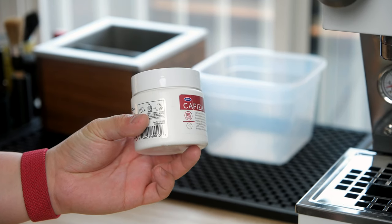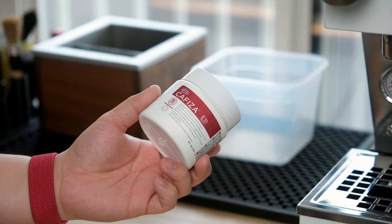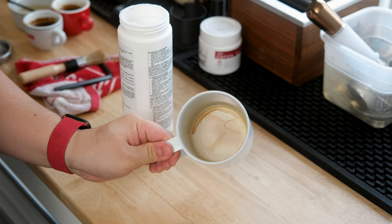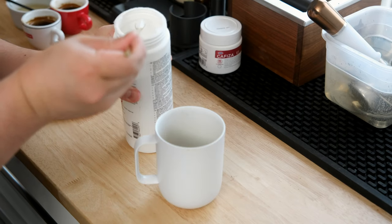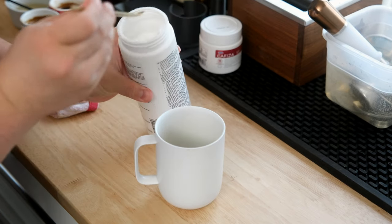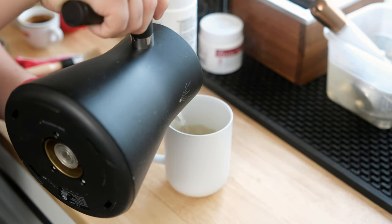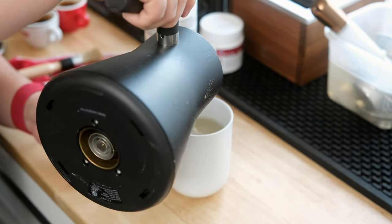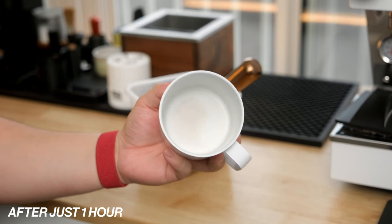Number 1 is Cafiza. This stuff is worth its weight in gold and can be used to clean practically anything that touches coffee. If you have any cups, mugs, pots, and accessories that have been stained with coffee residue, this stuff just works. For mugs and carafes, I throw a small amount of Cafiza powder into it alongside some hot water and let it sit overnight. The next morning I give everything a thorough rinse with soap and hot water, and it looks almost brand new again.